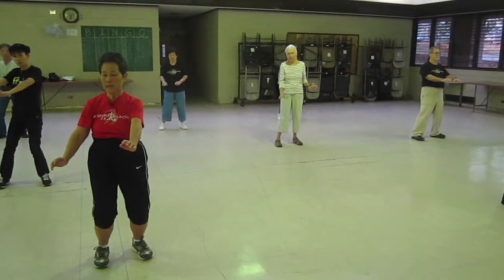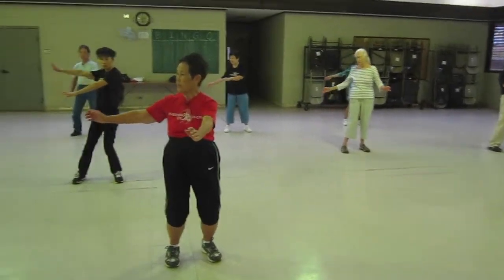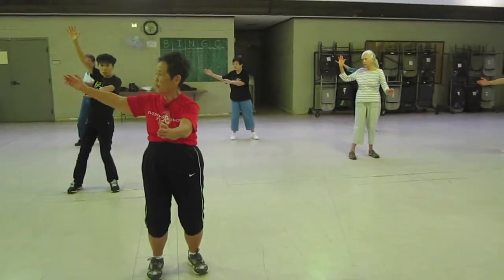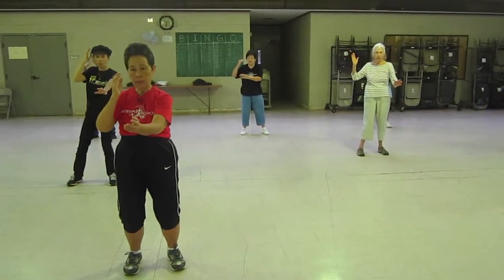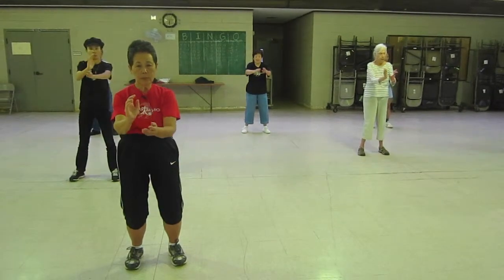Left hand in the center, right hand above, higher — open both palms, bring it to your ear, turn your face, meeting in the middle, pushing and pull.